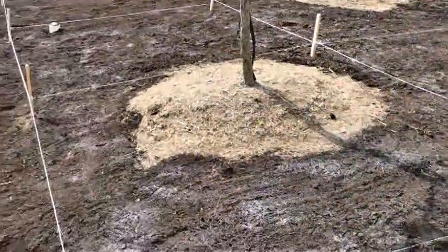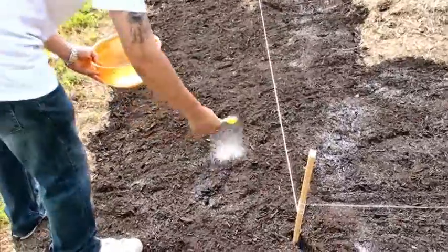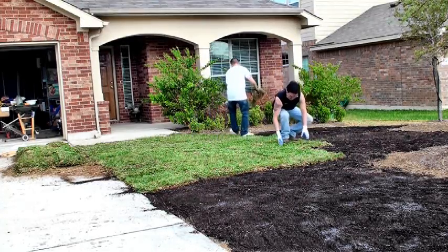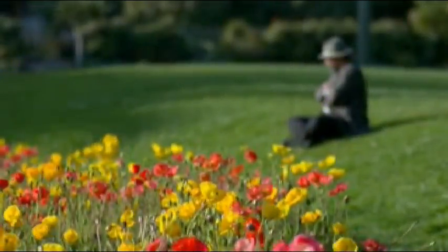Adding water silos to your lawn is easy and helps your lawn absorb up to 90% of the water. It only takes 20 grams of water silos per square yard of ground, and one installation lasts 10 years.